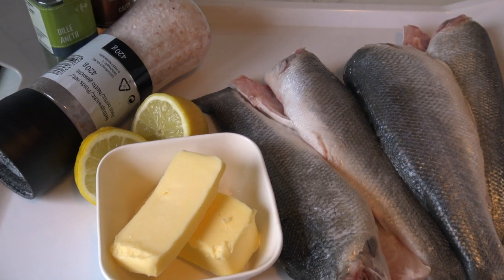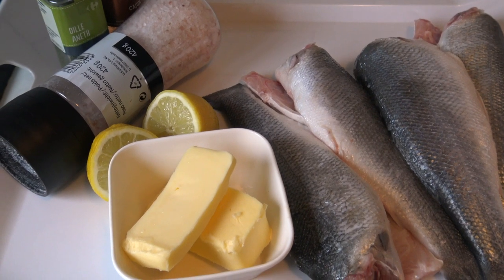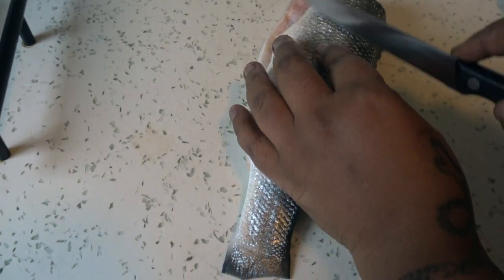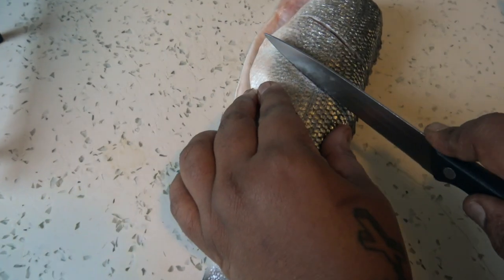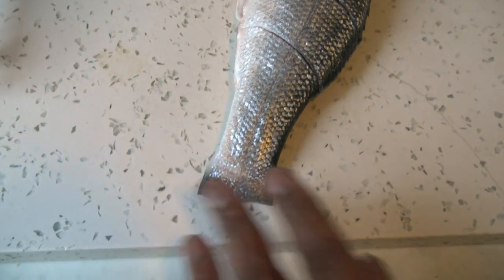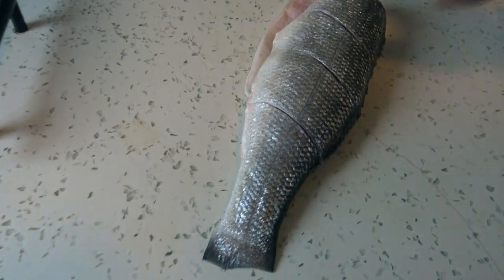Let me prepare the marinade, then I will take you through. I'll be showing you how to cut the fish — those diagonal lines, cut like this, but don't go too deep. Just painting it in nicely, yeah, just like this.